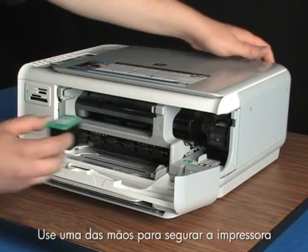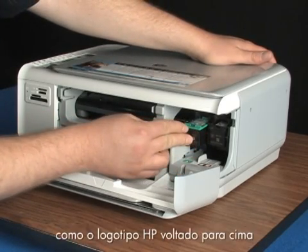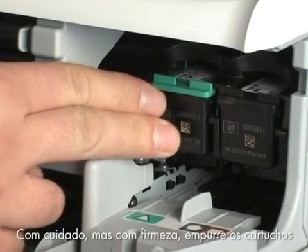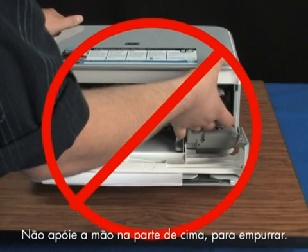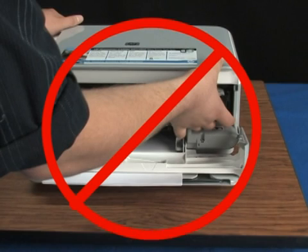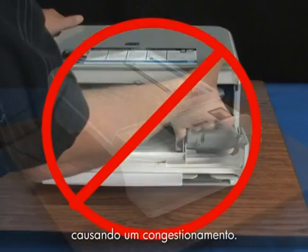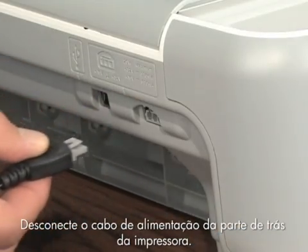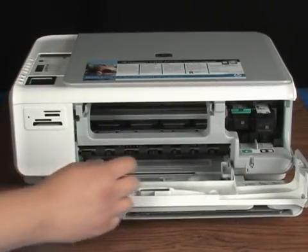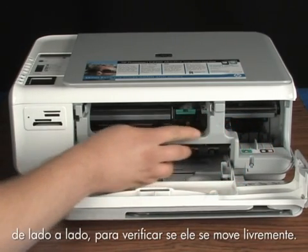Make sure that each cartridge is in the correct slot — color on the left, black or photo on the right. Use your opposite hand to hold the printer in place while you replace the cartridge into the slot with the HP logo facing the ceiling. Gently but firmly push it straight in until it pops into place. Do not use the top of the printer for leverage, as this can cause the carriage to lift out of position and jam. After replacing the cartridges, unplug the power cord from the back of the printer. Move the print cartridge carriage from side to side to ensure it will move freely.